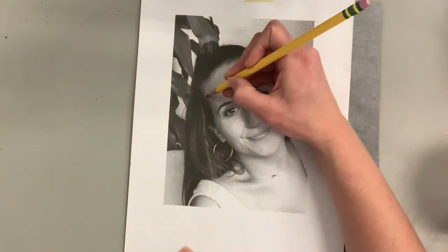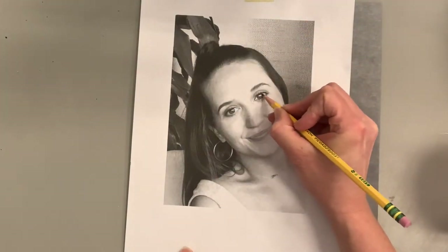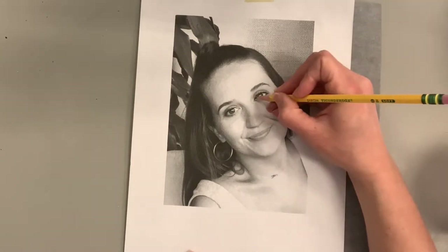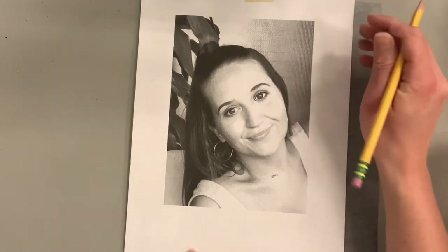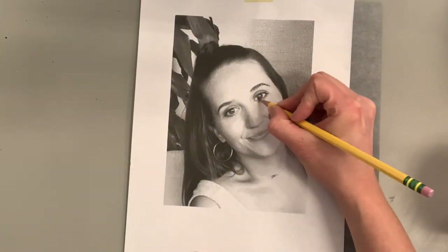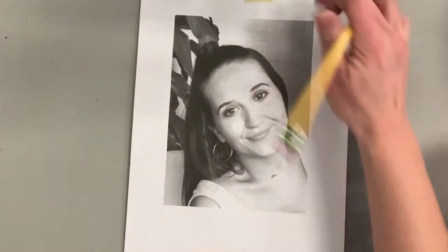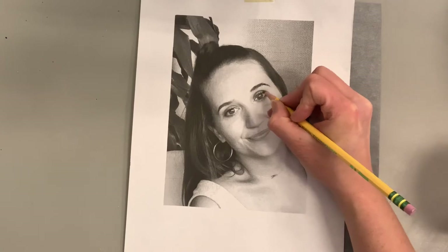I'm going to be using graphite paper. You place it graphite-side down on top of the surface you'll be painting on — I'm using watercolor paper — then put whatever you are tracing on top of it. This is not a copyrighted image; my students take their own pictures. This is a picture of my sister that she took herself, so there are no copyright issues. Then I press down with my pencil to transfer the lines onto my paper.